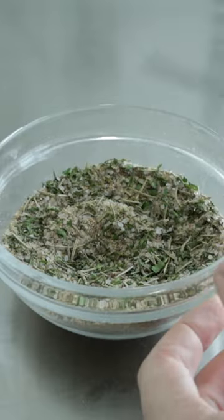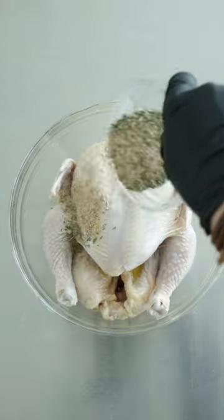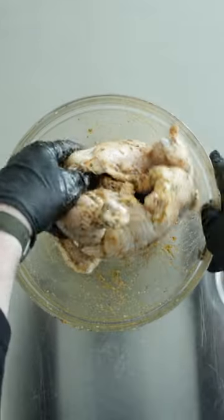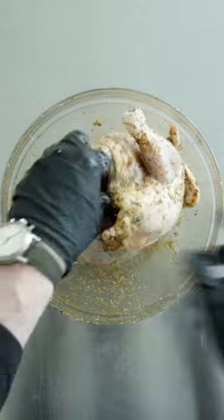Can't believe I got all that in there. Mix it together until it is combined. Then I'm gonna take out one whole chicken, completely rub it down on all sides with olive oil. Then I'm gonna sprinkle on my rub. Don't forget the inside cavity as well — pour some of that rub in there, then rub it into the cavity, very important.